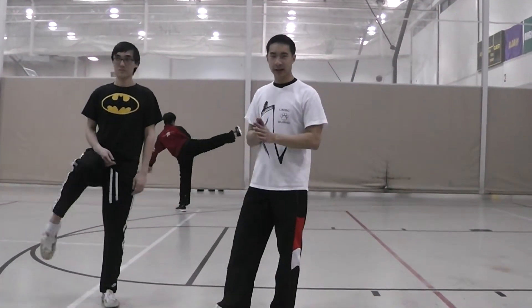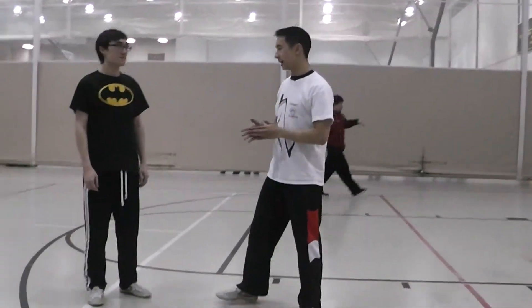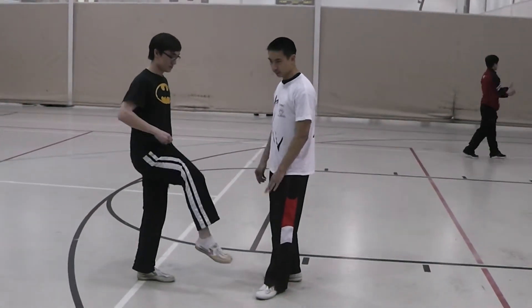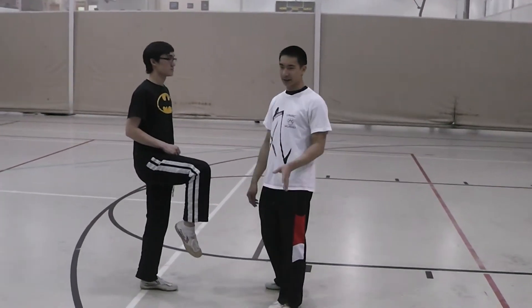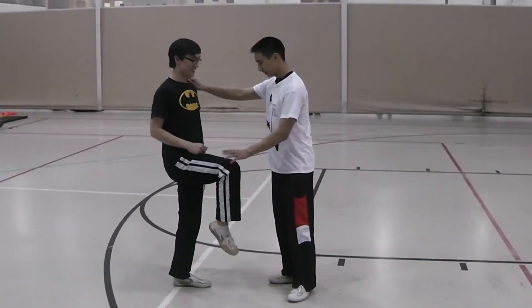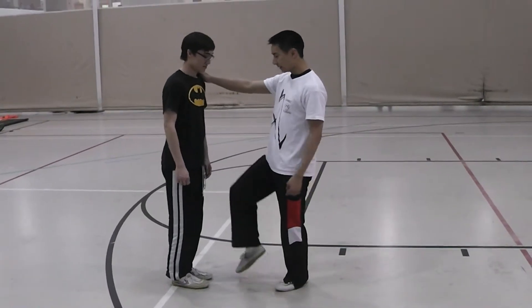Both are technically correct, but I want to explain why you do both the way they are. From here, the knee is raised — that's number one. So if you bounce on one foot and you can't bounce on one foot, then you're in trouble. Here, the knee comes up, the knee is straight — knee attack.